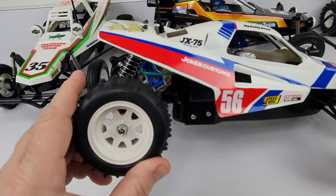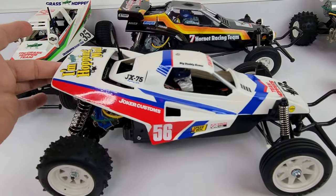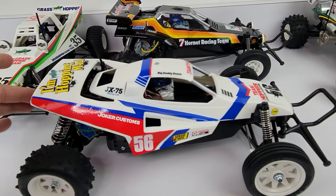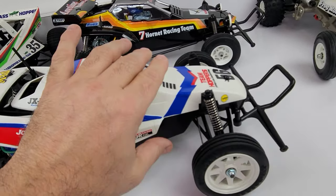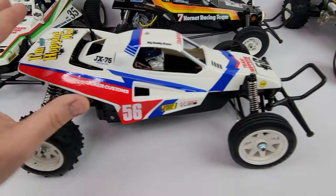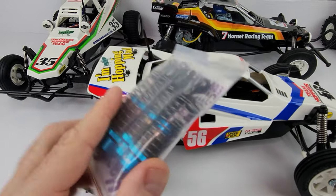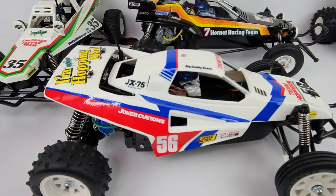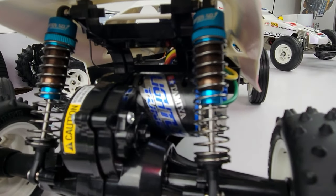I'm gonna go ahead and get these shocks on and see how it performs. As you can see, they just don't stick — I greased the shafts on both front and rear, but they will still stick with the stock units. Stay tuned — I'll figure out what oils to use, get these installed, and see you soon.